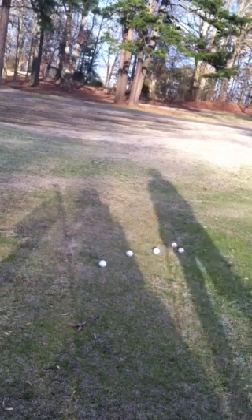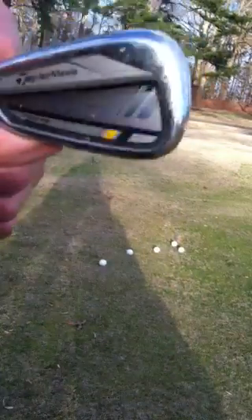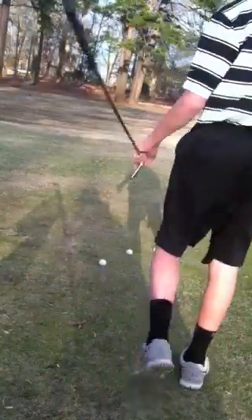Today I'm going to be doing a review on my new TaylorMade Rocket Blades Tour irons. Right now I'm going to hit the 7-iron for you. Speed slot Rocket Blades Tour, KBS stiff shaft, and not TaylorMade grips.